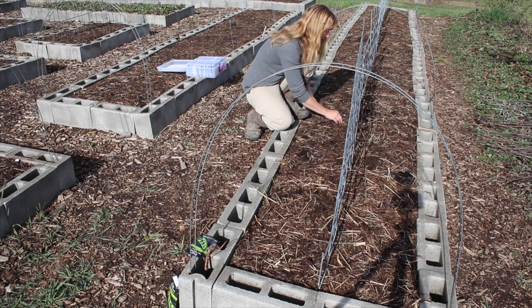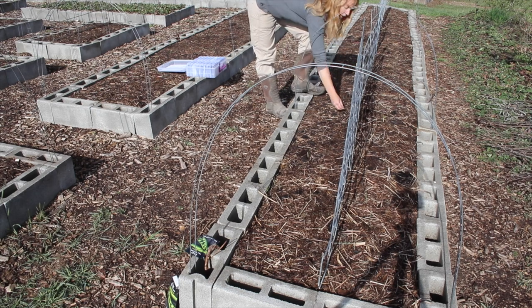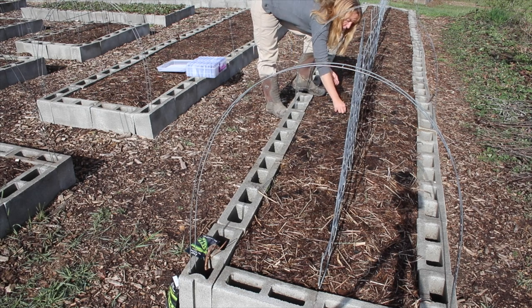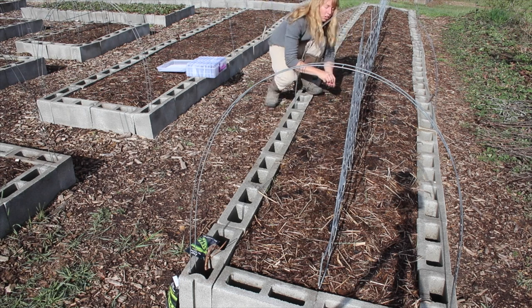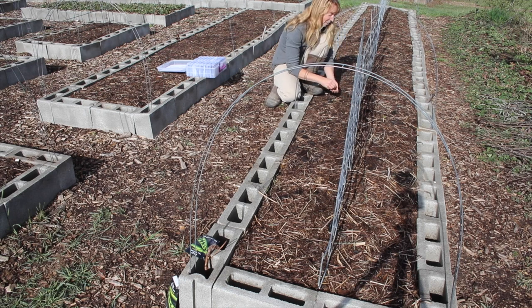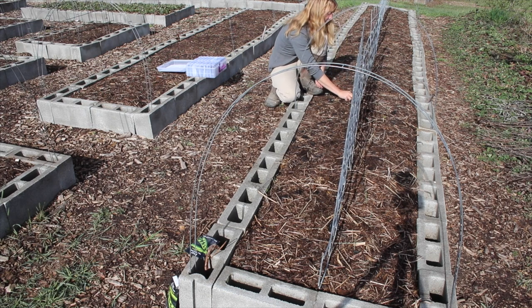I'm doing my zigzag row down both sides. These are shell peas — ones where you don't eat the shell, you grow them and shell them. I do grow sugar snaps too and will plant those in a different bed. I learned the hard way it's a good idea not to plant them beside each other because once they're growing it can be hard to tell which is which — a shelled pea cooked up is very tough and stringy, and you can't shell a sugar snap pea.